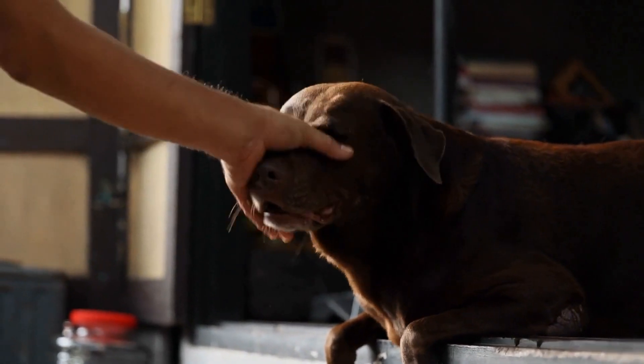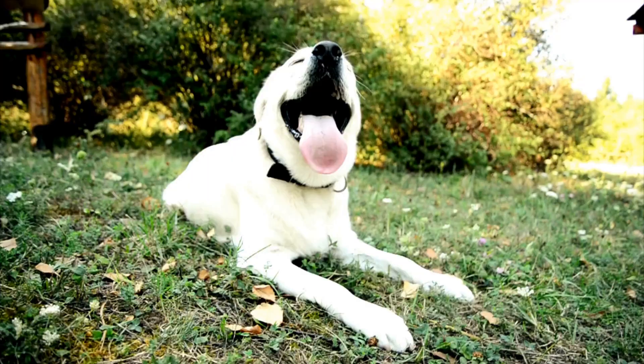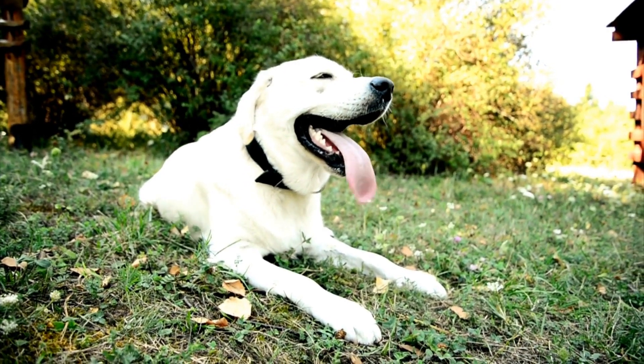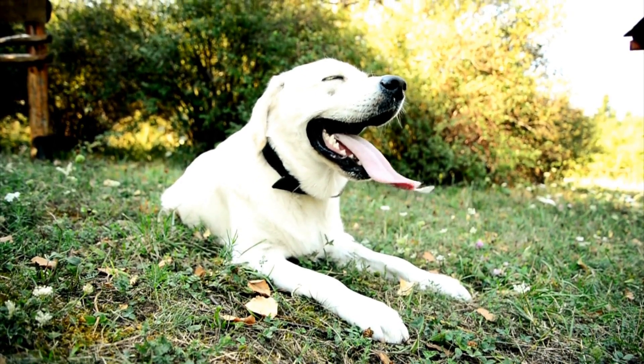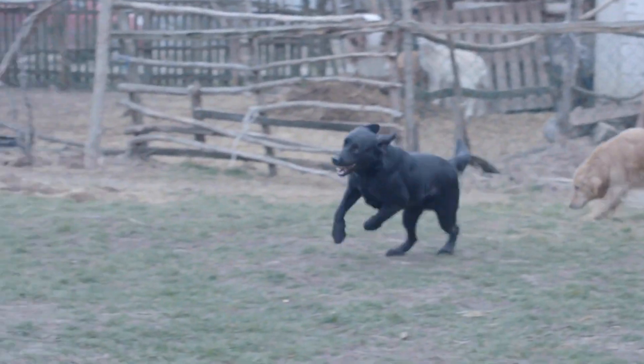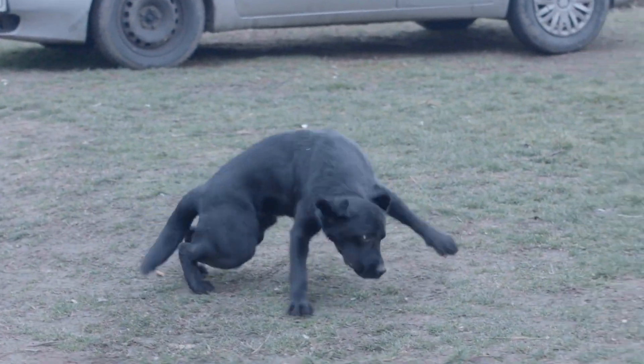Labrador retrievers are one of the most recognized breeds in the canine world. Bred originally as working dogs, they were trained to assist fishermen in retrieving fish from the water. As time passed, they were also trained to assist hunters in retrieving game.